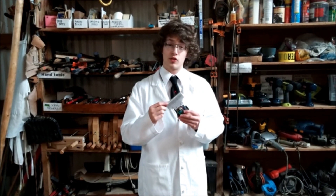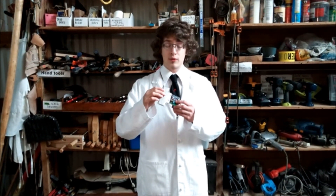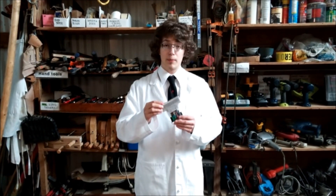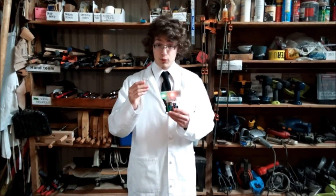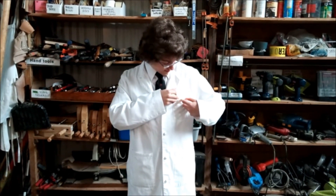I decided I wanted something to complement the tie and to take the place of a pocket silk, so I designed this. It's a 2x10 WS2812 LED matrix run off a 5 volt Arduino Pro Mini and a 3 volt switched battery pack. I added a microphone to it so when you turn it on it actually reacts to sound — you just stick it in your pocket and you have a sound reactive pocket silk.